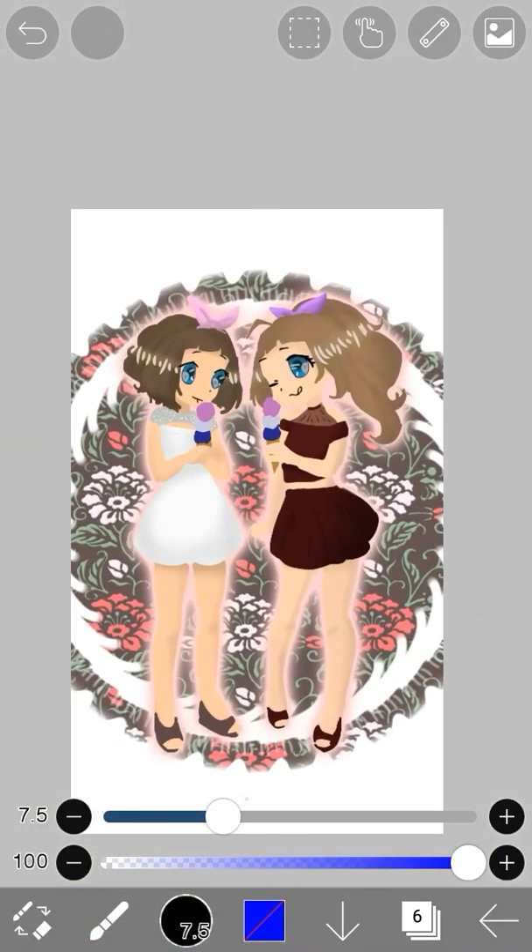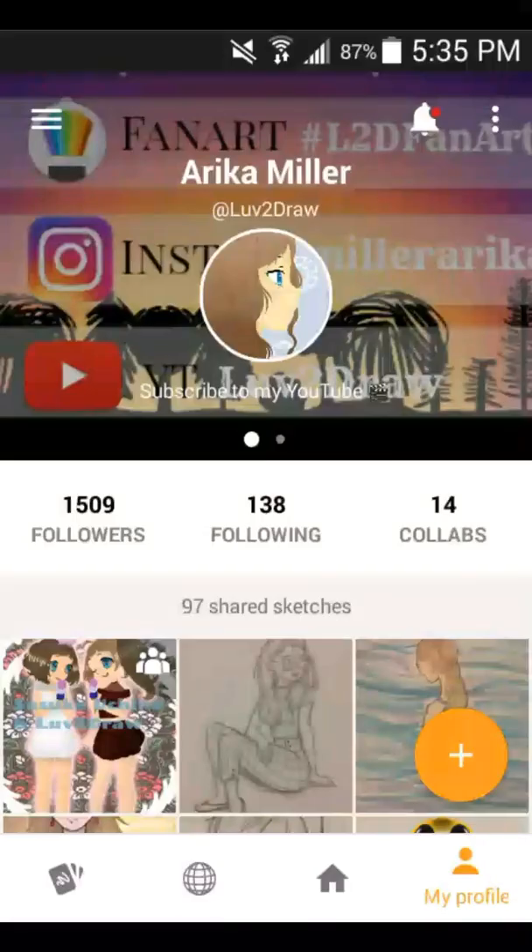As you can tell, this drawing is not my style — it was a line art that I colored as a collaboration on Sketch. Please check out my Sketch video, and thank you for my 1.5k followers on this app!